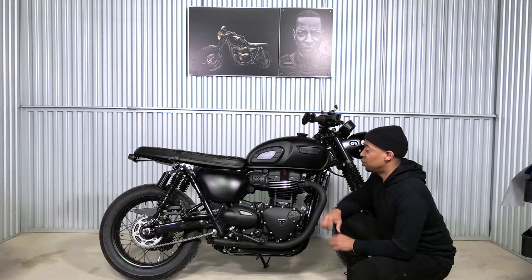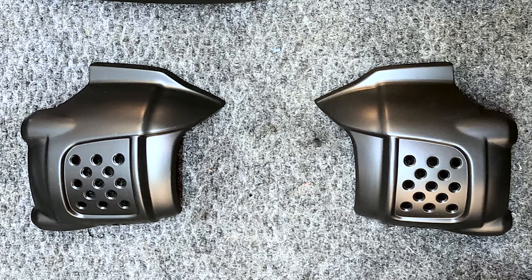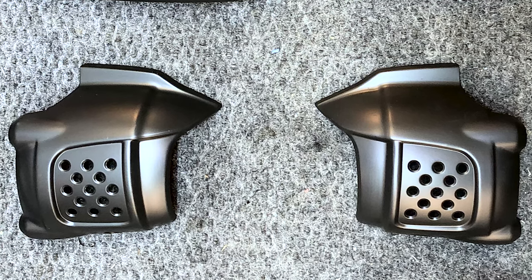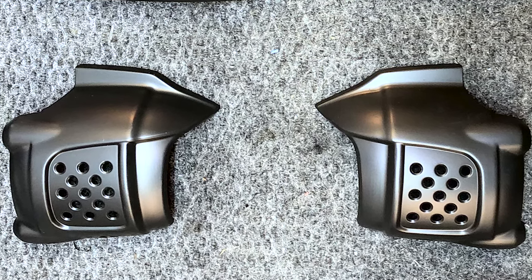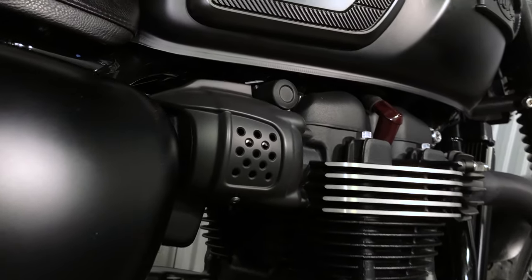Another piece brought to Red Tower Armory for Cerakote is the intake covers. These intake covers were originally brushed steel, and if you're going to black out your bike this is one component that really stood out when it wasn't black. So it was time for it to get done, and I was really happy with the result.